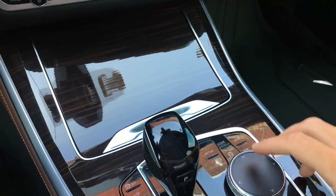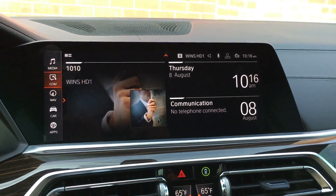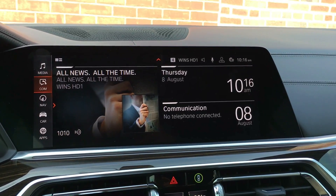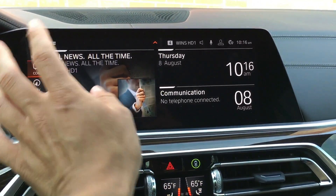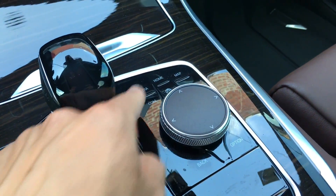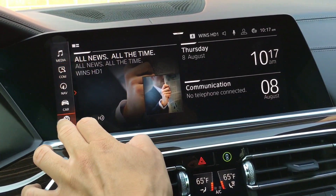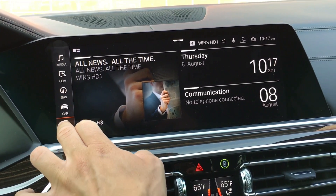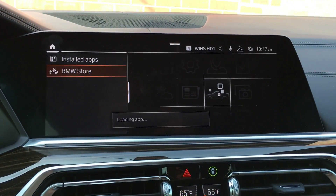Once we settle in, I'm going to make sure we go home on this screen. To check how much longer your subscription for CarPlay is active, you have to go into where it shows apps. We're on the home screen — I got here by clicking home. The screen is controlled by this knob system or you can use the touchscreen. Go ahead and click Apps, then go to BMW Store and let it load.